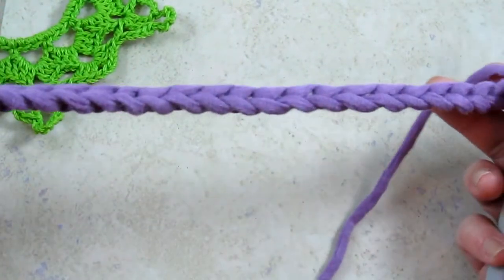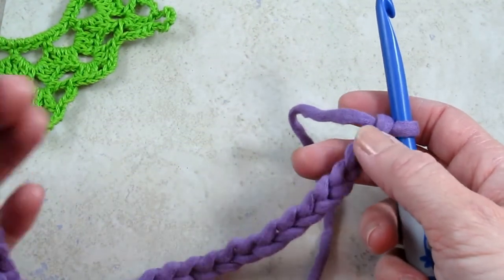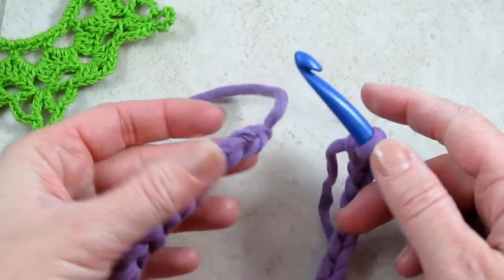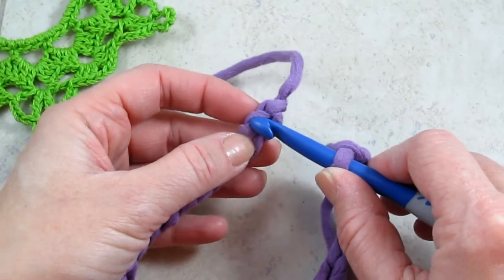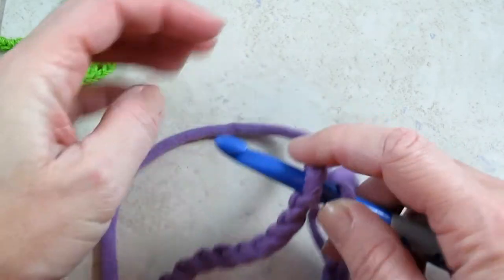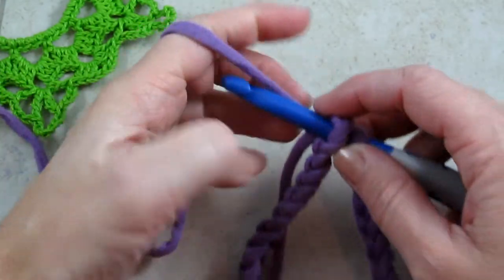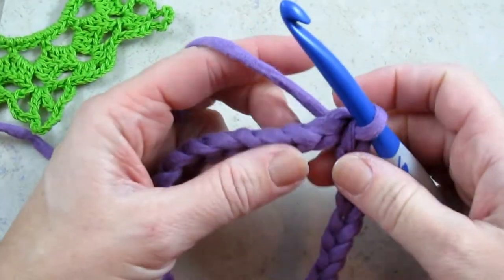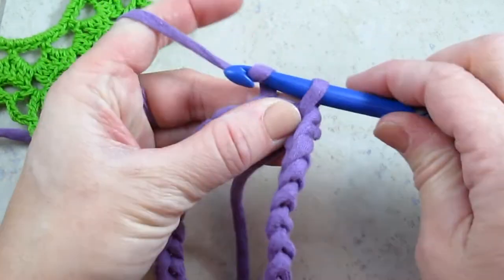So first, according to the instructions on my website CelticKnotCrochet.com, you're going to chain 30, making sure you keep the chain untwisted. Going to insert your hook into the first chain you made and do a slip stitch — yarn over and pull through everything. That's a nice invisible joining stitch. Then you're going to chain one.